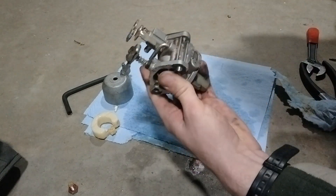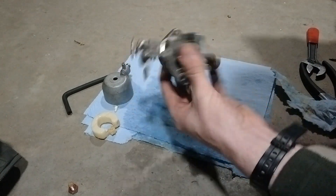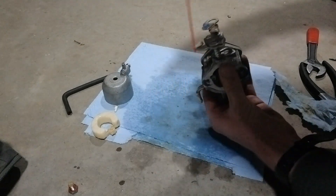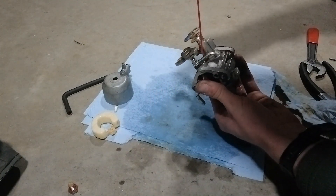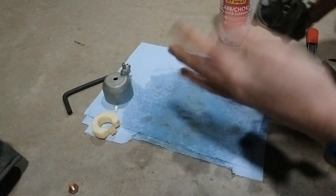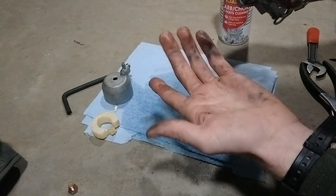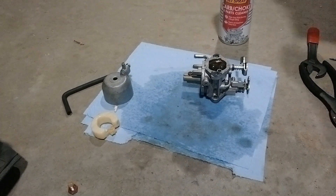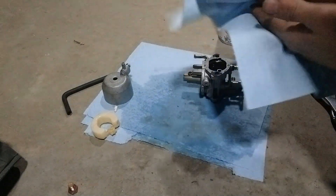I'm also going to spray the outside of this thing off just because I'm here — just get it cleaned up and looking a little bit better. Carb spray you don't really want to get all over your hands like I am, but it's not really going to hurt you. It just feels really cold and will kind of dry your skin out, so just be careful.